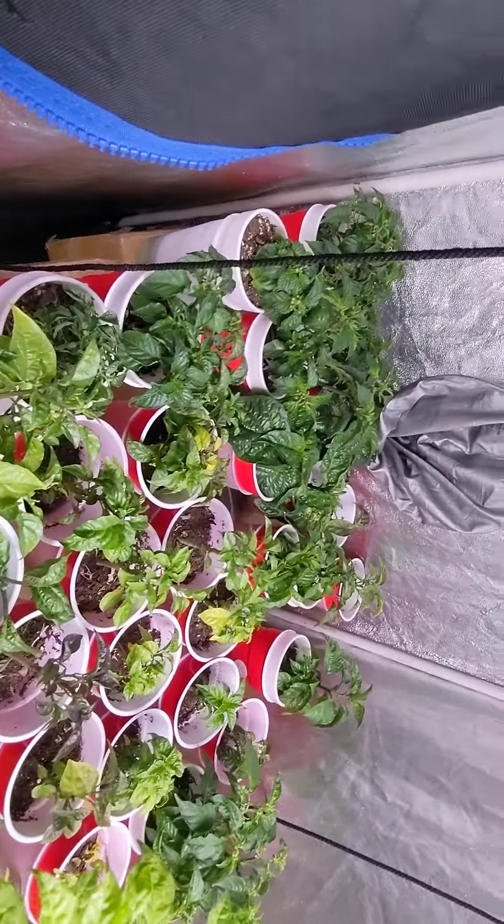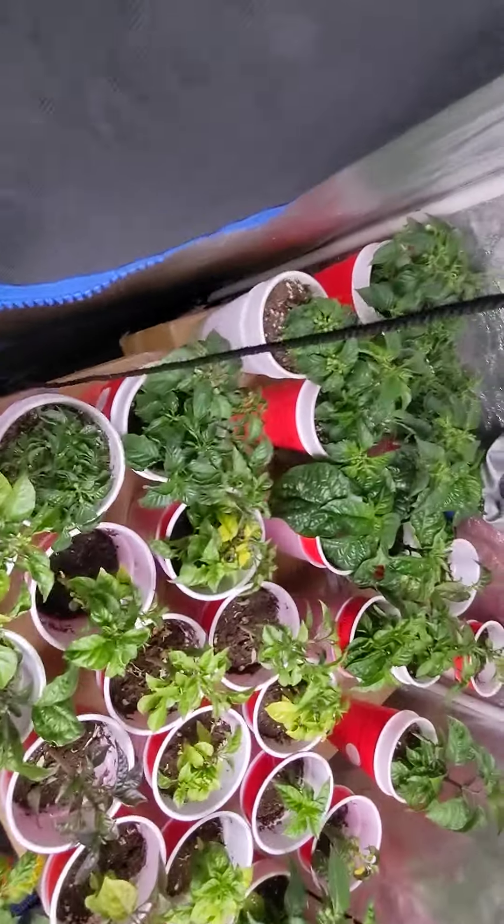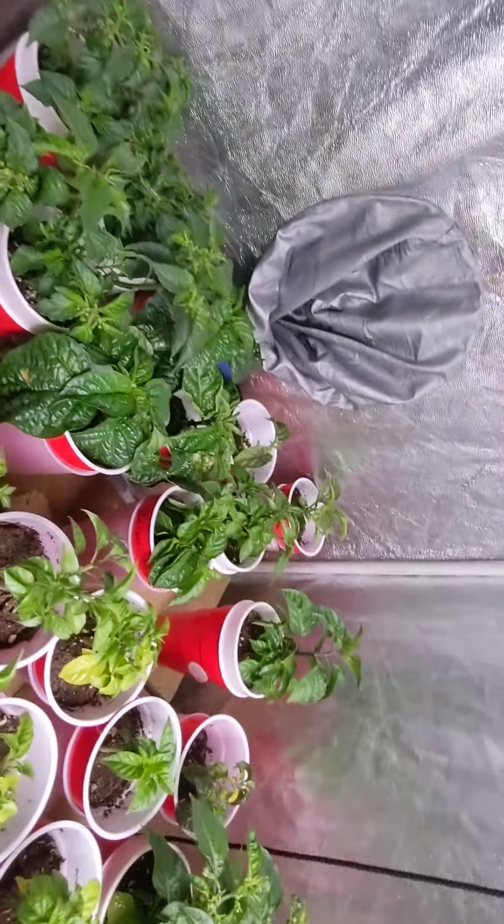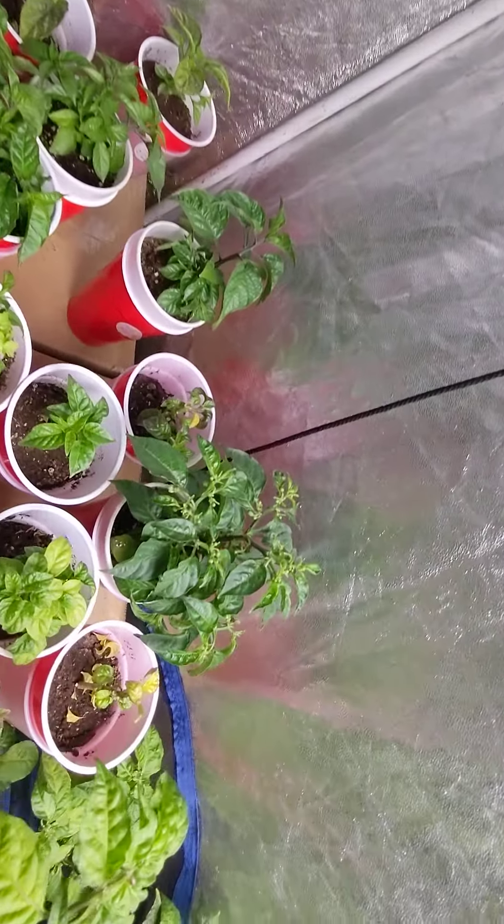Here are all the younger ones that I've started. I've topped these really early to try to keep them really short and bushy, because I only have this one tent right now.